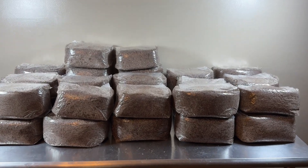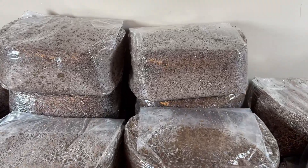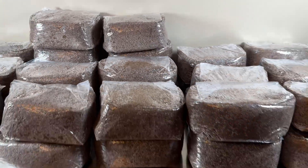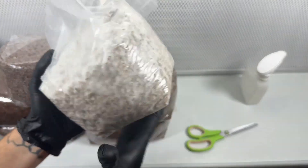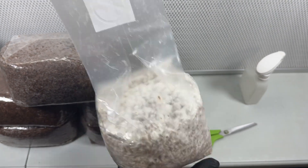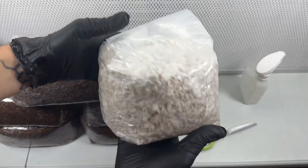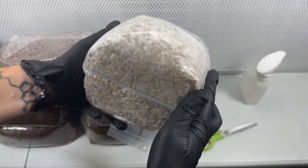Once all of the grain spawn and substrate was ready, I proceeded to add each of the colonized grain bags to four substrate bags. This part should be done in front of a laminar flow hood or at least inside of a still air box to make sure that the working area is clean. You can check out my recent video tutorial for building the flow hood, which I'll leave a link for in the description.